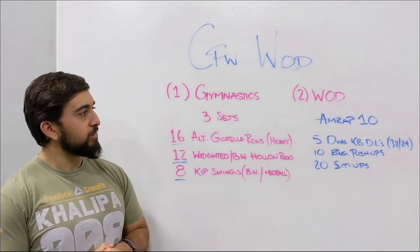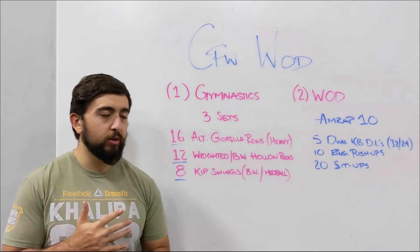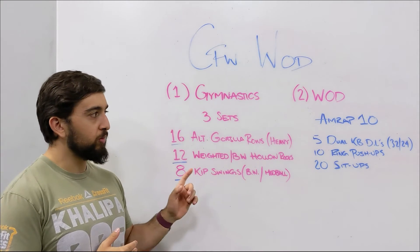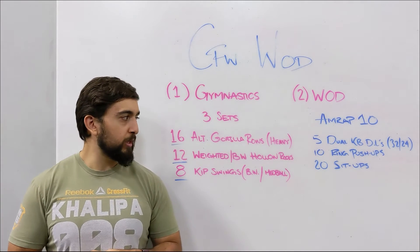Once you're done with the gymnastics, guys, the workout today is an AMRAP 10: five dual kettlebell deadlifts — 32 kilos for the guys, 24 for ladies — then 10 ring push-ups, and then 20 sit-ups.